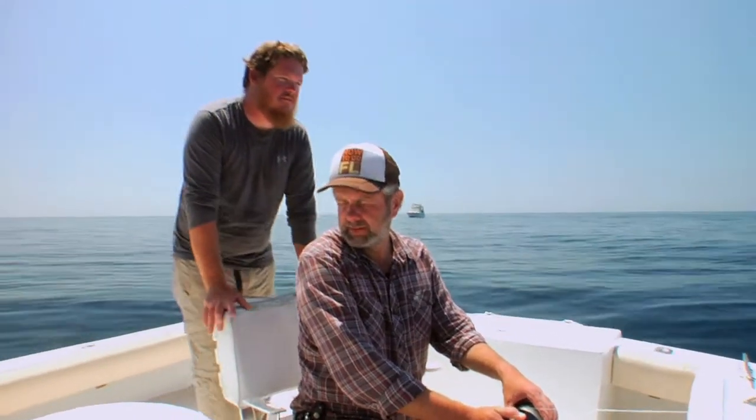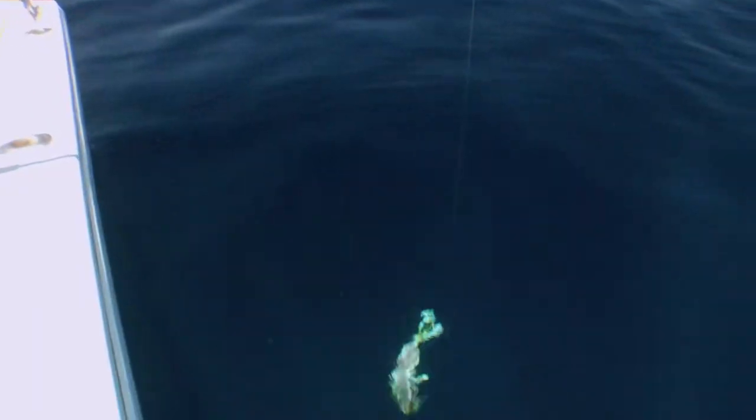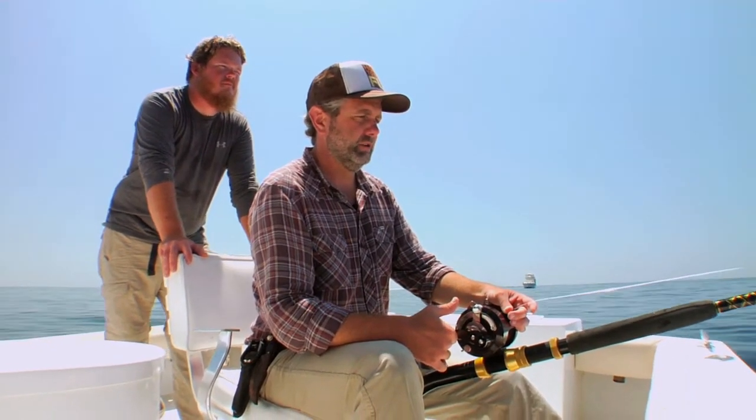Ready for a drop? Let's do it. Drop number two. Grouper — come on Goliath Grouper, come on bite my hook.